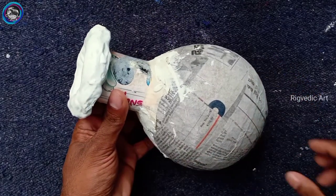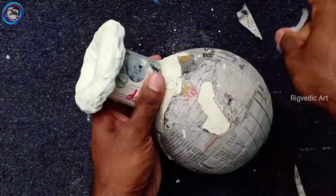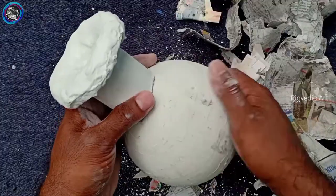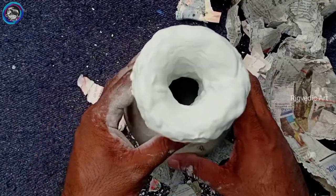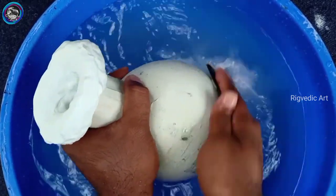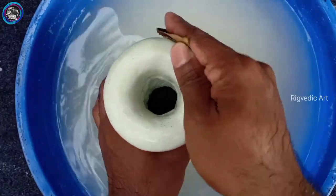We have to set the white cement. We have to cut the paper from the top and remove it. We have to make a shape of the paper easy. We have to make a finishing paper and make a paper level.